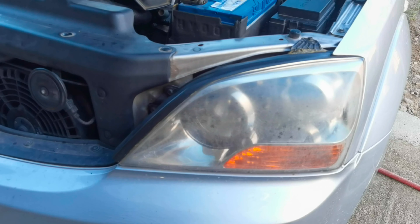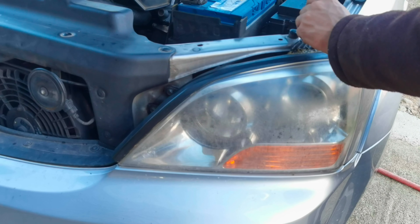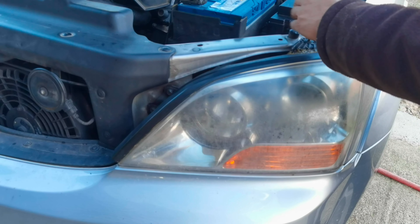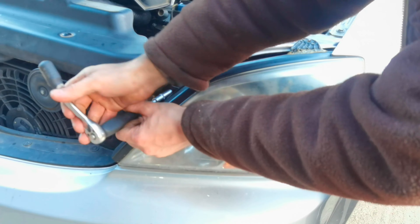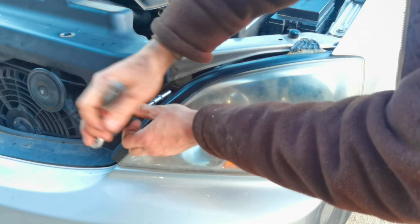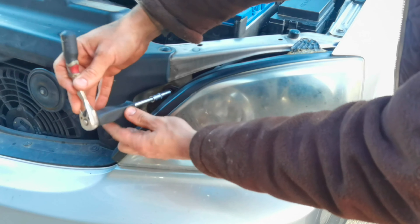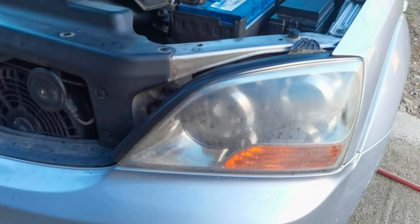We'll have to remove those three screws and after that we'll have to pull the headlight out and it will come out from its place very easily. After we remove the screws which are securing the headlight to the vehicle, we'll have to disconnect the two wires from behind the headlight — the two connectors which are supplying the headlight with power — and after we disconnect those two wires the headlight will come out from the vehicle completely.